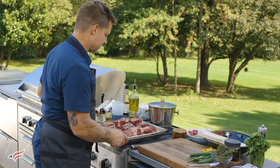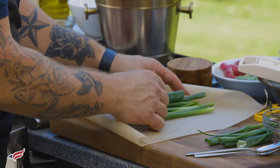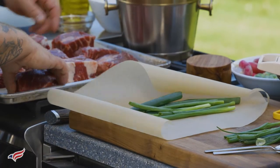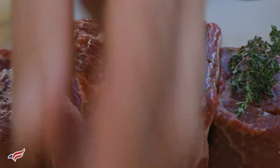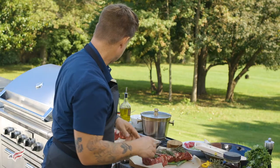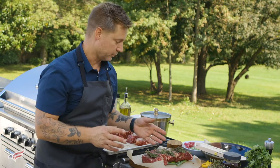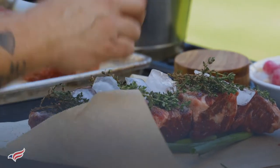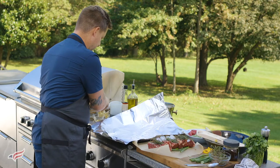To make the packages, I'm going to lay down parchment paper first. Then on the parchment paper, I'm going to place some scallion tops. I'll take the pre-salted short ribs and lay them on top of the scallions, then place some thyme sprigs. The secret to this method is I'm actually going to place some ice cubes on top — that ice is going to melt and help braise the short ribs and get them nice and tender. I like to throw a few garlic cloves in there too.